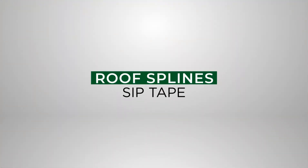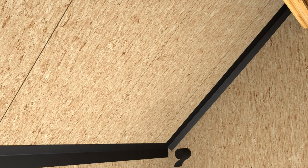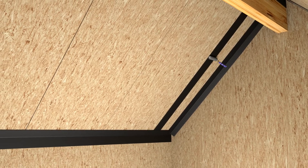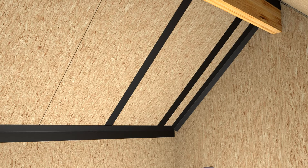4-inch wide SIP tape is placed over roof spline connections. The use of a roller is required to firmly mate the SIP tape onto the SIP roof surface. SIP tape installation can proceed over all SIP roof spline joints.